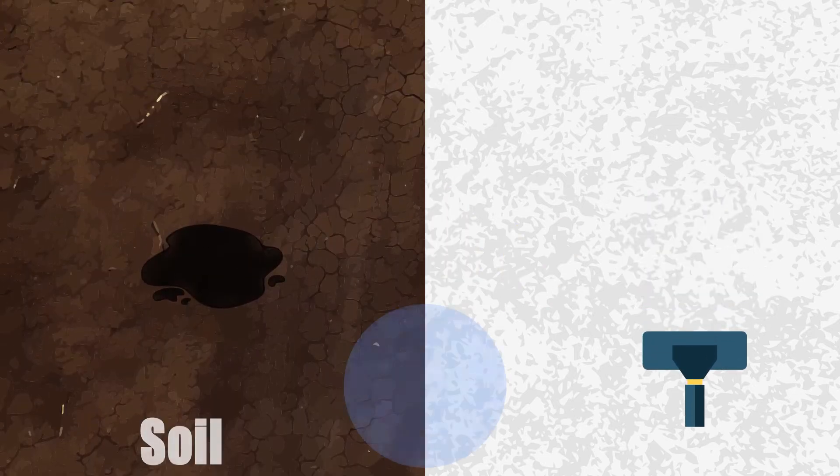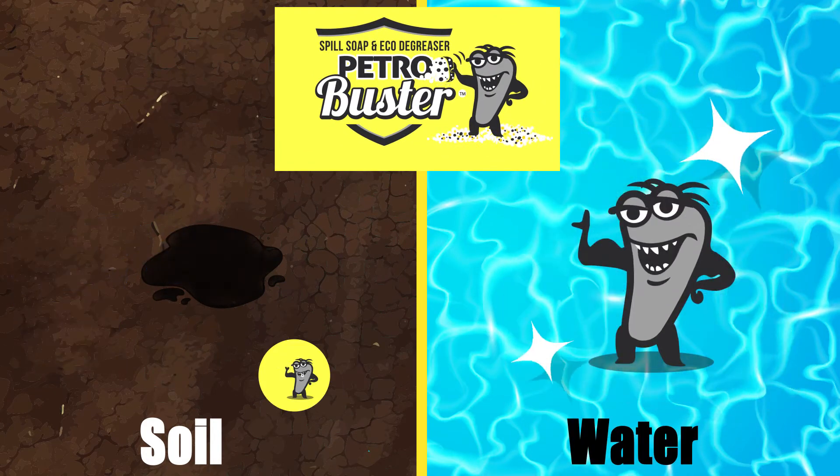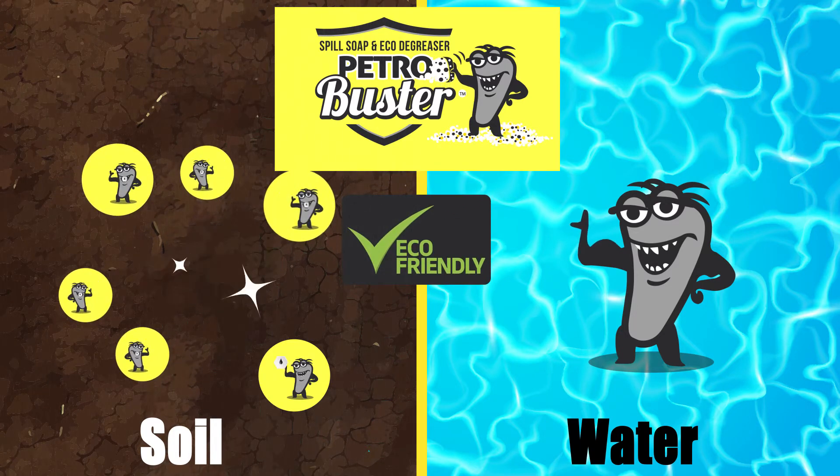Whether you are cleaning petroleum such as diesel, gas and oil from soil and water, or simply want to remove it from a wide variety of surfaces, Petrol Buster does it in an eco-friendly way.